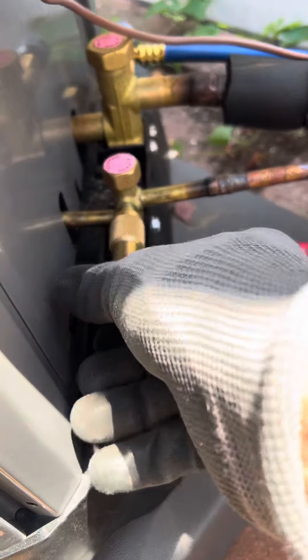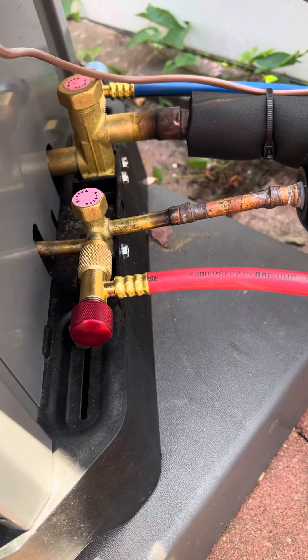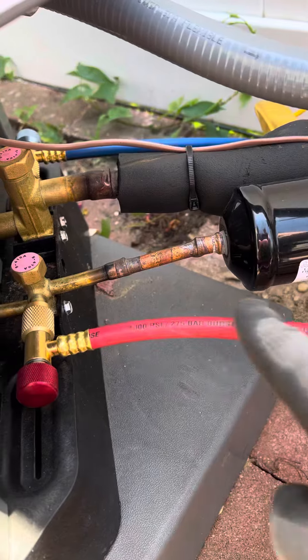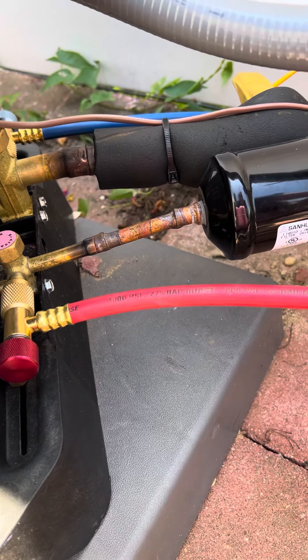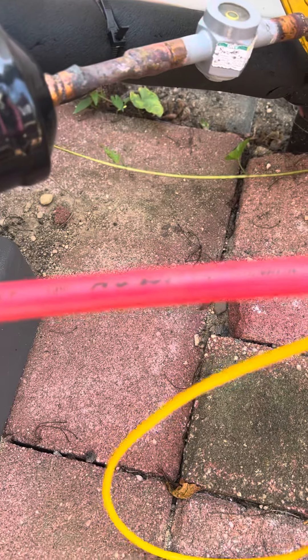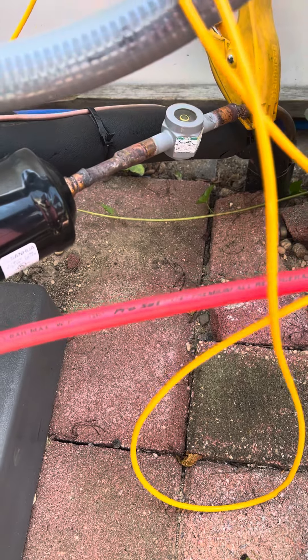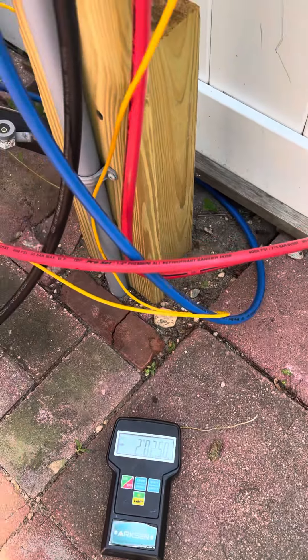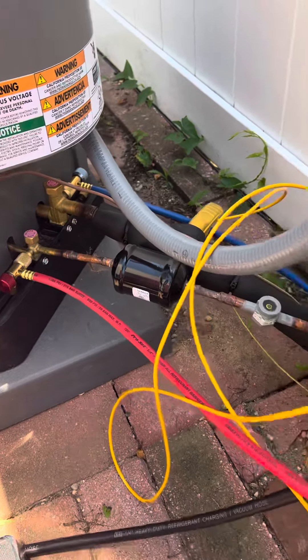So now it's engaged, and then you walk it back out, it disengages, you pull this off — it keeps all the refrigerant in the hose right here. It's awesome. Pro Set — I think it was like CPS or something like that. Look at the first video I put out, but this is in real time and they work really, really well. I really like them a lot.